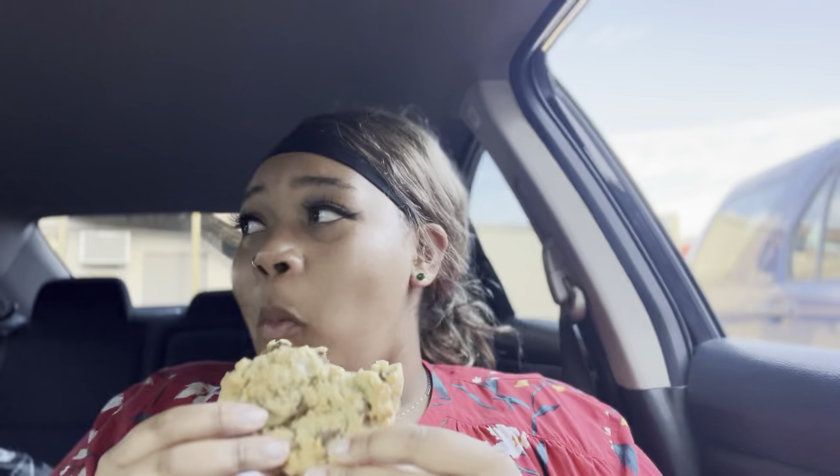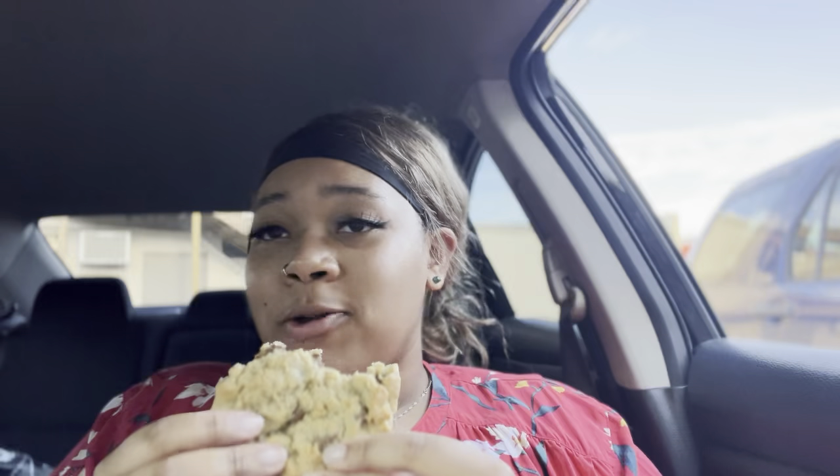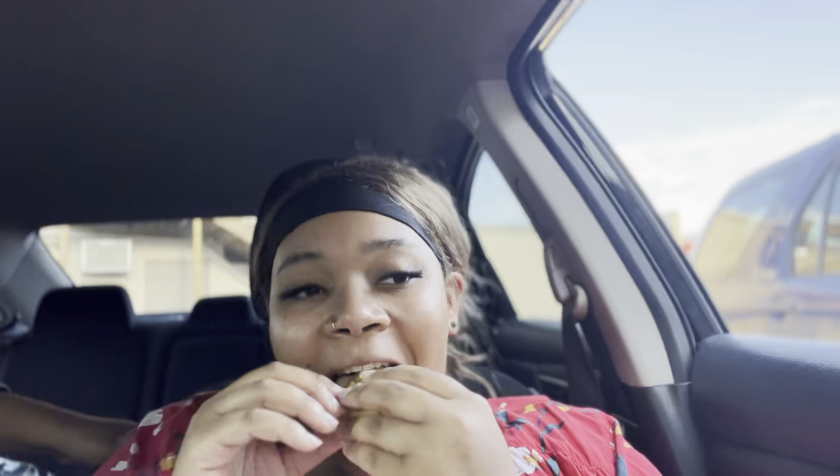I don't know — that lemon bar was good, but that cookies and cream was good too. I'll be in the food coma. I'm not really feeling the chocolate chip. Are you even big on chocolate chip? Yeah, that's weird, because they're not doing it enough for me. I probably got a bad one. Why do y'all like this chocolate chip cookie so much? It's good — I don't know, it's just not that good to me.